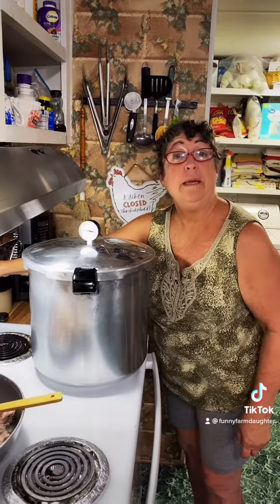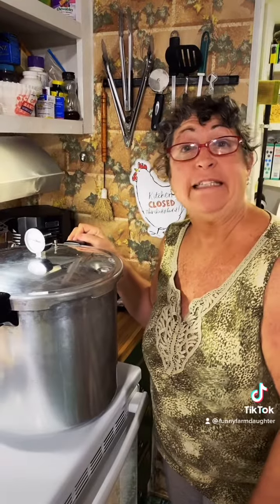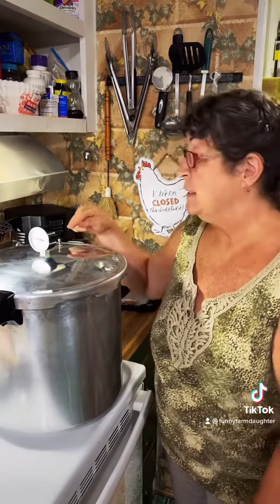Turn your stove on to medium high. We're waiting for a steady stream of steam from the vent. The nipple has popped. We've had a steady stream of steam for 10 minutes, and I'm putting on the weight.